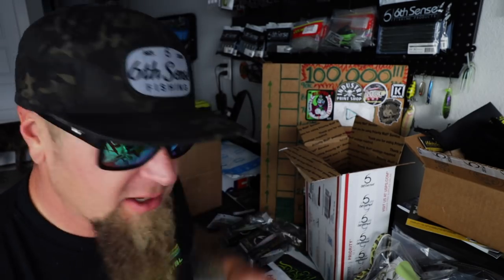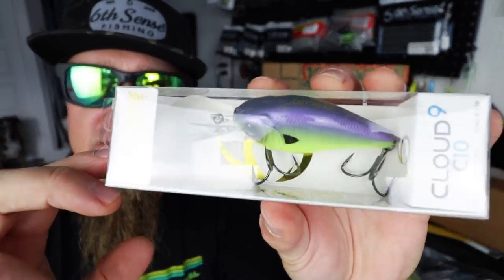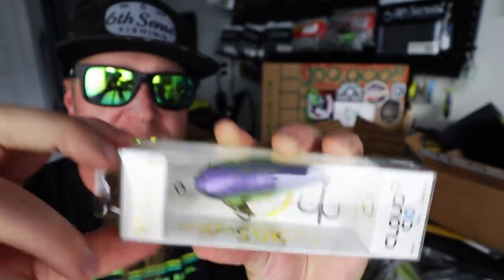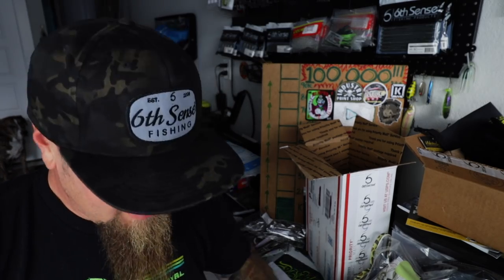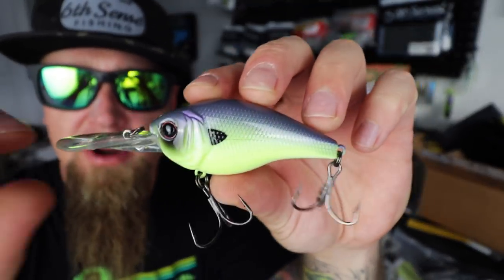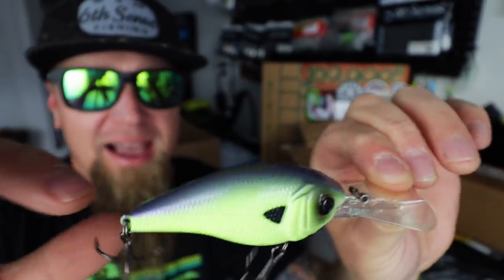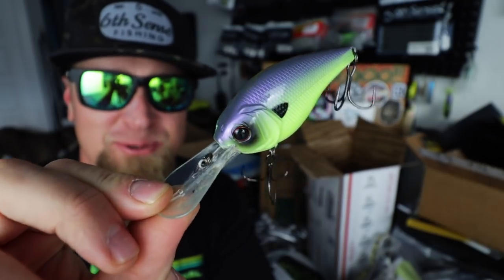Shout outs to Baxter the bait man — this right here is his own signature custom color that he created with Six Sense Fishing. This is the Jane Juice — a Cloud Nine C10, ten-foot diving crankbait. As the water cools off, those fish will be going down deeper and I love cold weather cranking. This Jane Juice in the C10 is one that I'm really excited about. Shout outs to all the pilots out there — my dad's a pilot, I love airplanes. This is the Jane Juice Cloud Nine C10 — super heater of a color. Got that lavender on the back, that light pale chartreuse, the black accents. Super killer color.